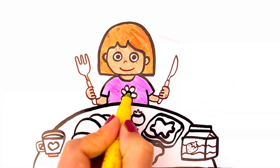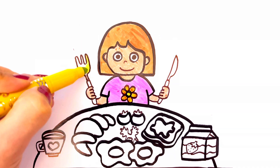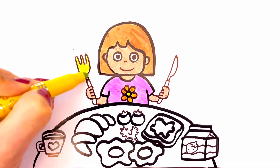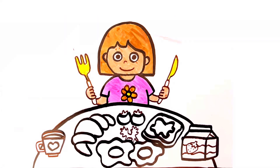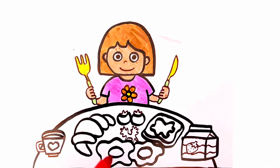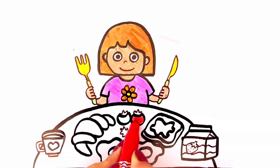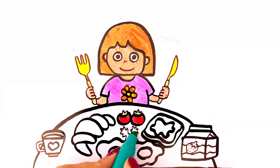The flower is yellow and orange. Light green. The tomatoes are red and green. The lettuce is green too.